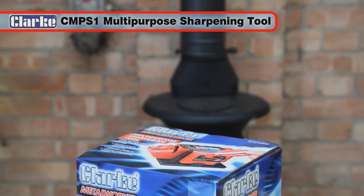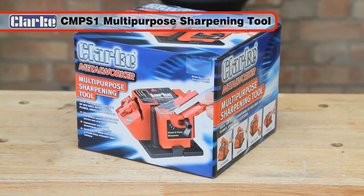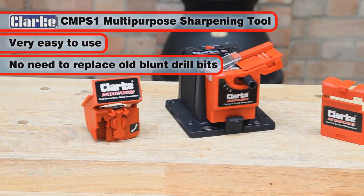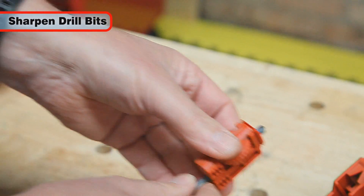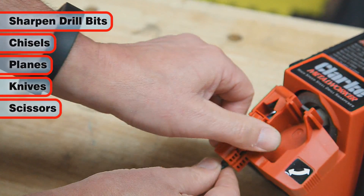The Clark CMPS1 multi-purpose sharpening tool will make a great addition to any workshop. Very easy to use, there's no need to throw away those old blunt drill bits. You can now rapidly sharpen them along with all of your chisels, planes, knives and scissors to cut like new again.